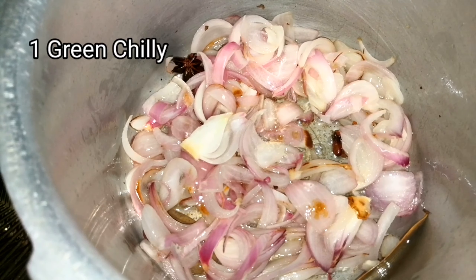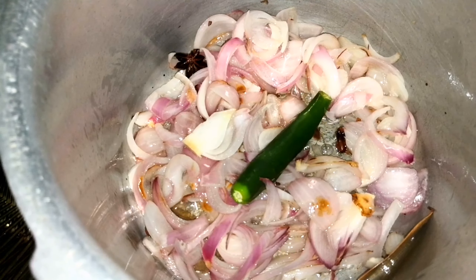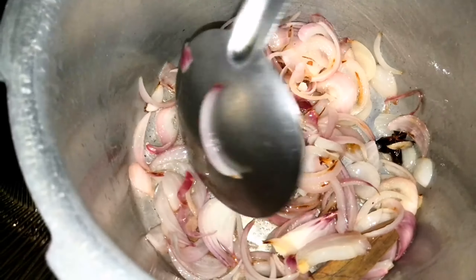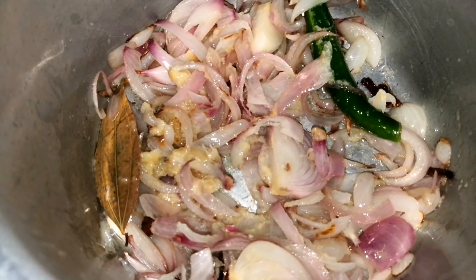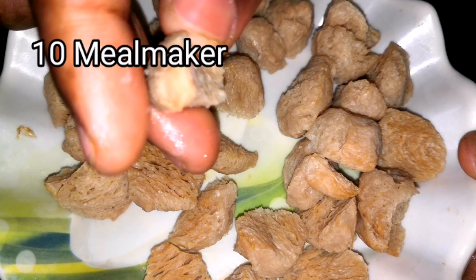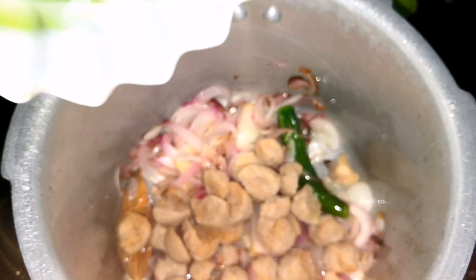Once the onion changes to a nice golden brown color, add one green chili, lightly slit, and mix it well. Now add two tablespoons of ginger garlic paste and sauté it well. I have taken 10 meal makers, soaked in water for about 10 minutes, then squeezed out the extra water and cut them into small pieces. Now add them into the cooker and mix it well.